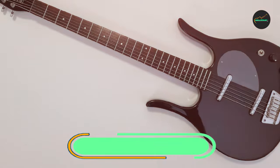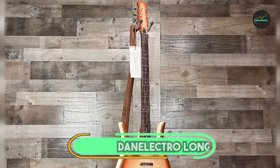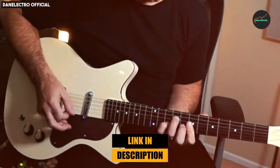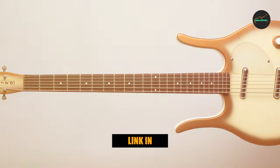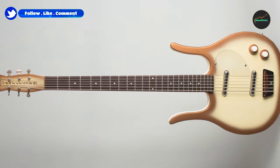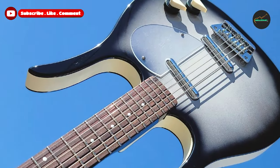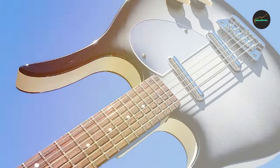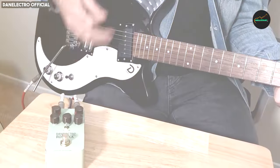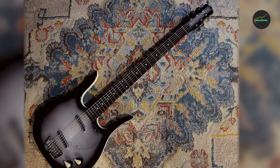The number five position is held by the Danelectro Longhorn Baritone Electric Guitar. The Longhorn Baritone is a unique and versatile instrument that is perfect for a wide range of musical genres. It features a distinctive longhorn body shape, a 29.72-inch scale length, and two Danelectro lipstick pickups. The Longhorn Baritone is very light and comfortable to play, even for extended periods of time. The neck is thin and fast, the fretwork is excellent, and the guitar is well-balanced so it doesn't neck dive.